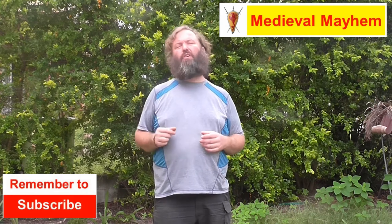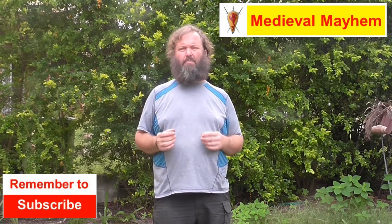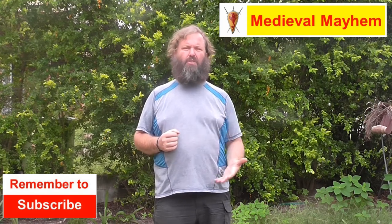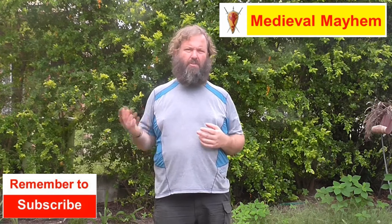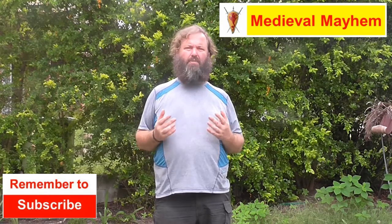G'day guys and welcome to Medieval Mayhem. On this channel you'll find lots of videos into the whole medieval period and right into the Dark Ages too. Primarily we focus on the 10th, 11th and 12th centuries but we cover a lot of other timespans too. You'll find lots of videos which do reviews into other people's gear, lots of DIY videos into costuming and furniture, cooking videos and analysis of events — how things turned out the way that they did, who was involved, what happened.